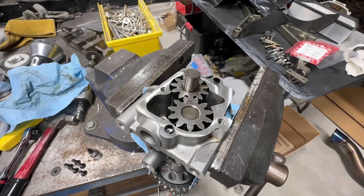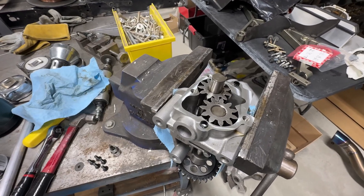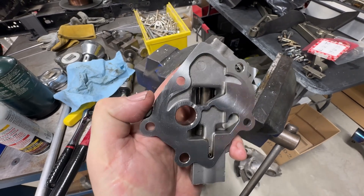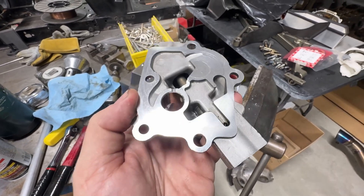I got the oil pump all apart and I'm going to do my oil pressure upgrade modification to it. It looks really good - barely any visible wear on the inside of the pump housing. Everything on this engine looks amazing. I'd say Vafa has a pretty solid engine.